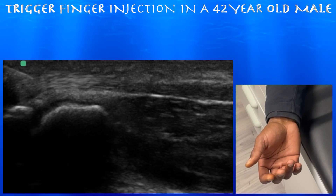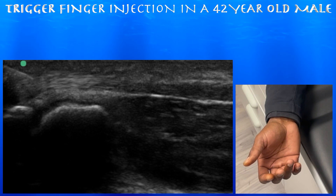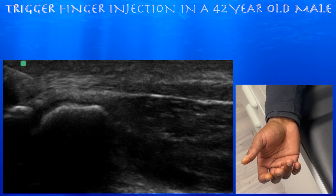This is a 42-year-old diabetic male here for a trigger finger, going on for about eight months, both the right middle and index finger. We're going to go ahead and focus on the middle finger today because that's his main triggering finger.